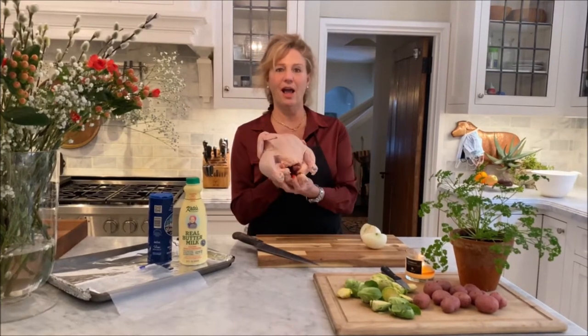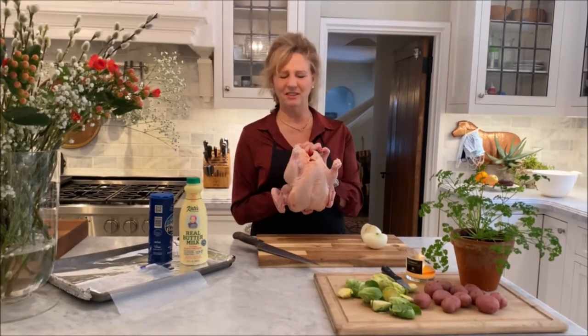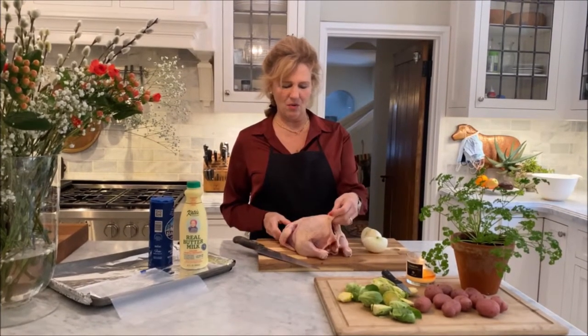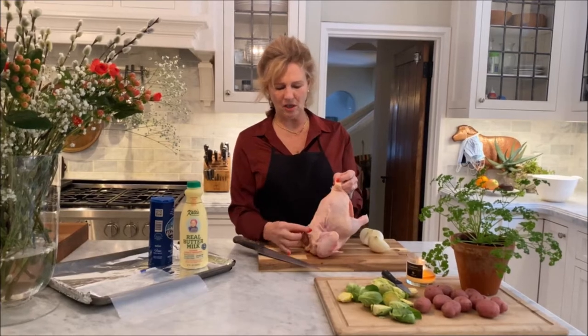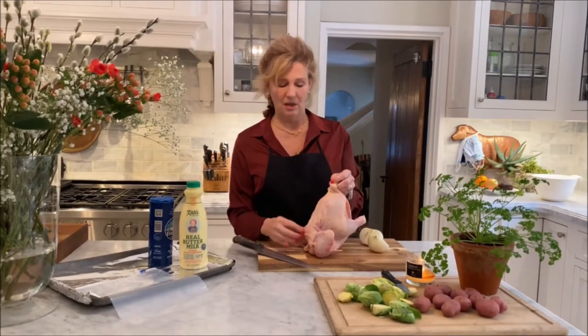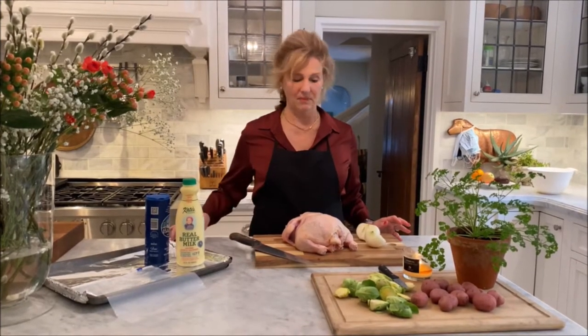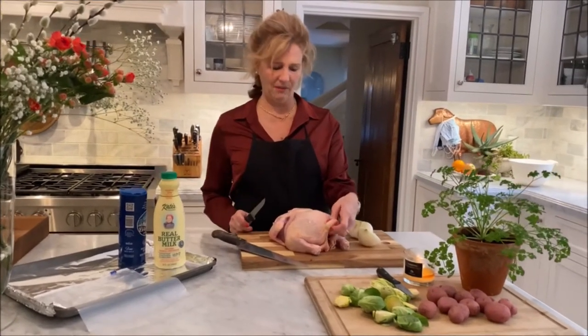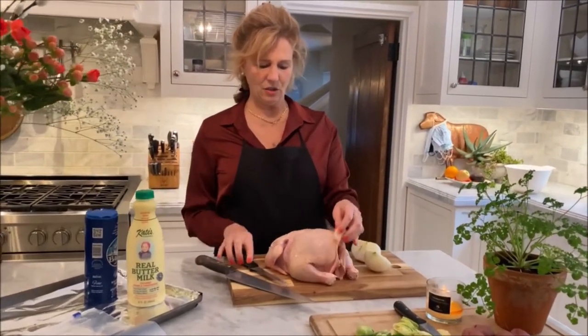So spatchcocking a chicken — another word for it is butterflying. Here's your whole chicken. Feels like I've got a baby in my hands here. What we're going to do when you spatchcock a chicken is simply remove the backbone, and it'll butterfly the chicken and allow it to cook more evenly and in about half the time. Very simple. All you need is a sharp boning knife.